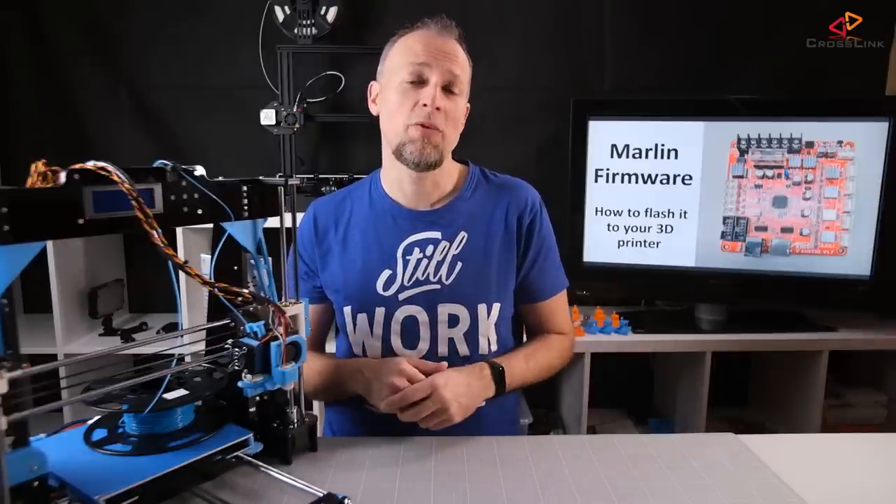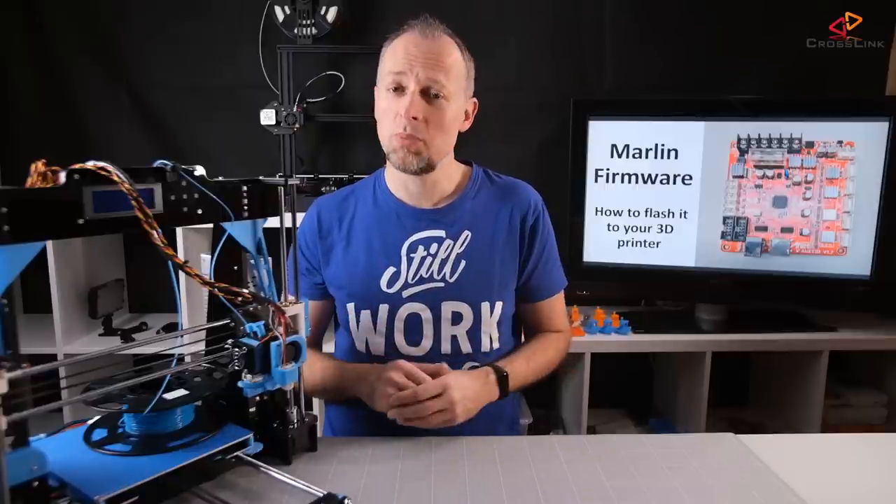Flashing the Marlin firmware — this is one of the most requested topics on this channel. I get most of the questions on this topic, so I thought it's time for an updated video about what the options and most common issues are, and how to fix those when flashing the Marlin firmware. To find the right approach for you, I encourage you to watch the entire video first and then make a decision. Let's start with the most commonly mentioned approach: flashing firmware using the USB cable.